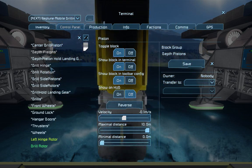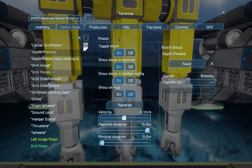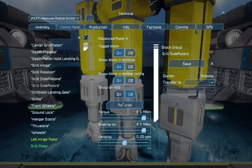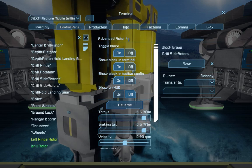So the drill's fully retracted. Keep the drills on, keep the rotation on, forget the side rotors.